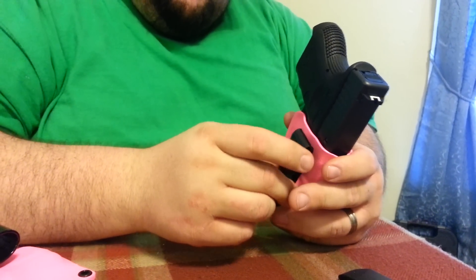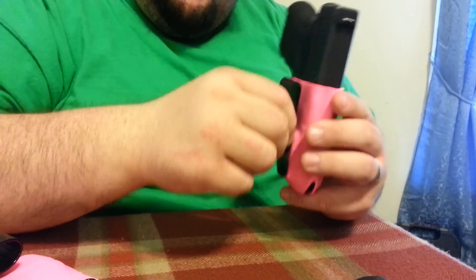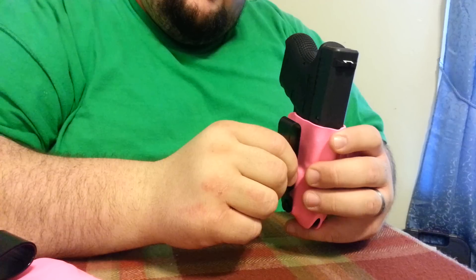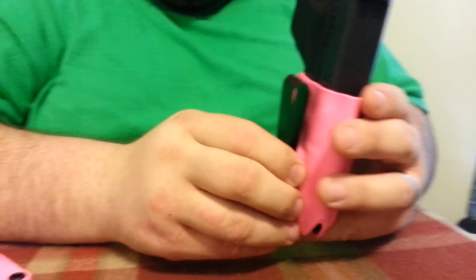What this does is for you people that tuck your shirts in — once you put it on your pants, you actually tuck your shirt behind here, and the gun just disappears.